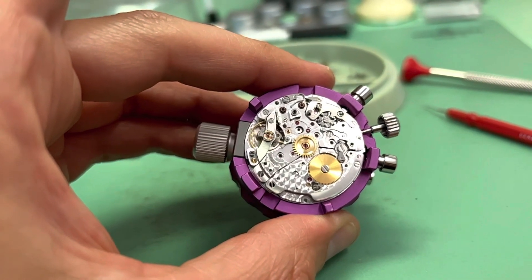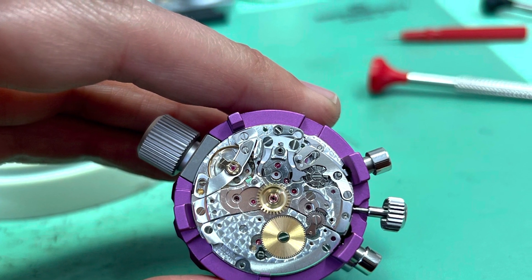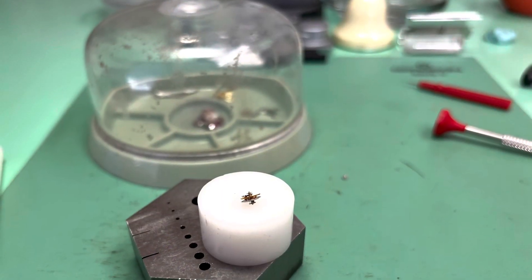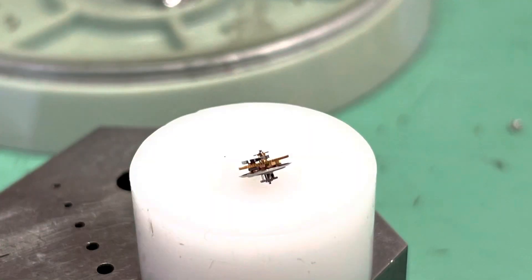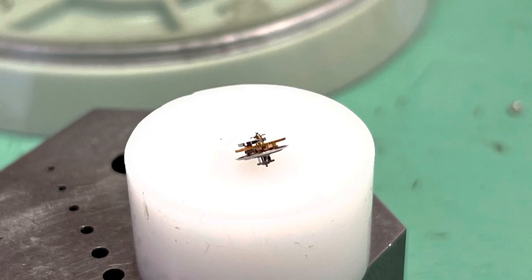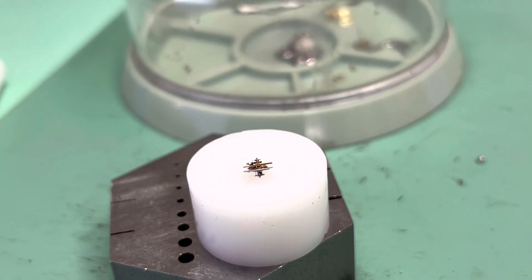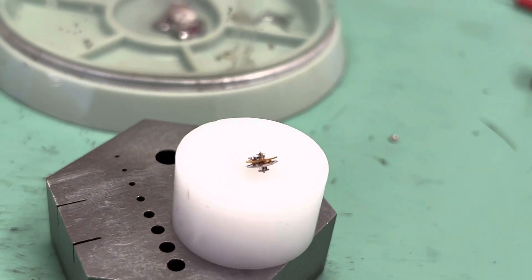Here I do a little slow-mo, and next are those two jaws that hook under the operating wheel. Those jaws clamp under the wheel when you start the chronograph and that wheel lifts up and engages the chrono runners.